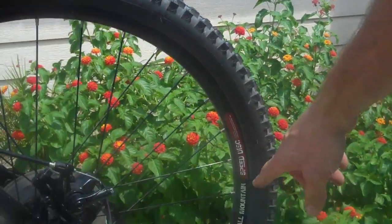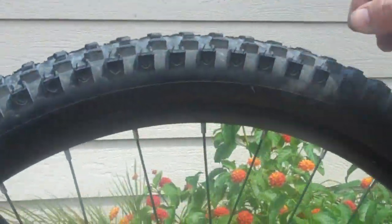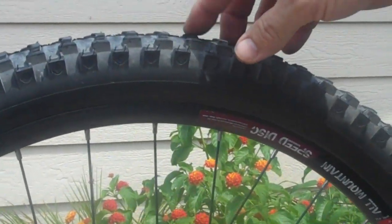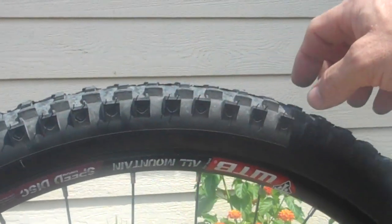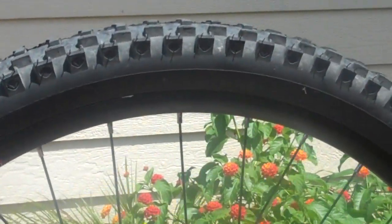The rims are WTB aluminum disc rims. It also has the WTB Velociraptor tires, which are pretty soft. They're pretty grippy in the dirt, but I've noticed that at four or five hundred miles they're fairly worn out already. I do like half road, half mountain, so they work good.